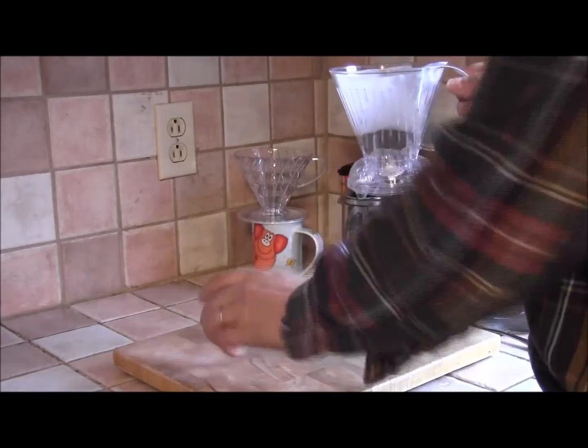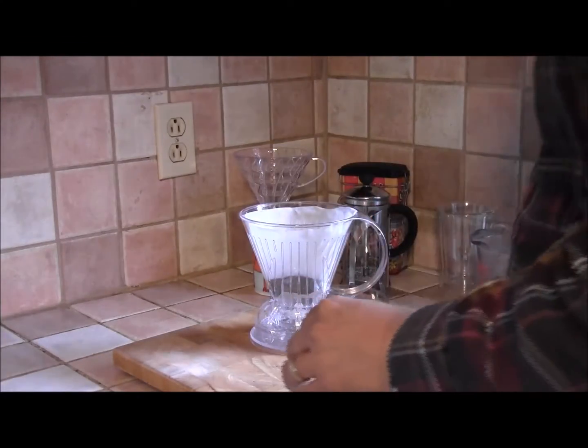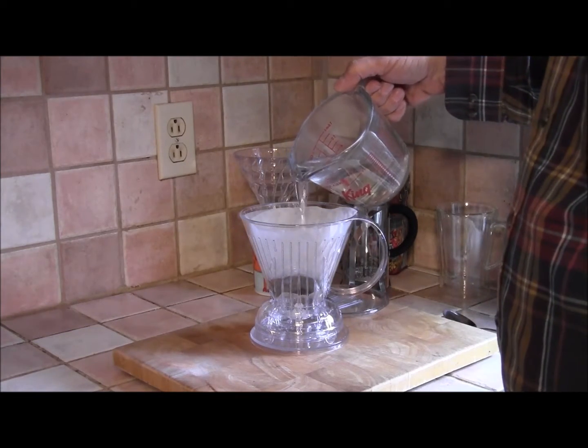There's nothing special about this coaster, just a piece of plastic. I'm putting it on there and I'm going to add the water to the coffee. I'll put a little bit in first to let the coffee bloom a bit, but for the sake of speeding things up I'm not going to leave it too long, and basically I'm just going to pour in the rest of the water.